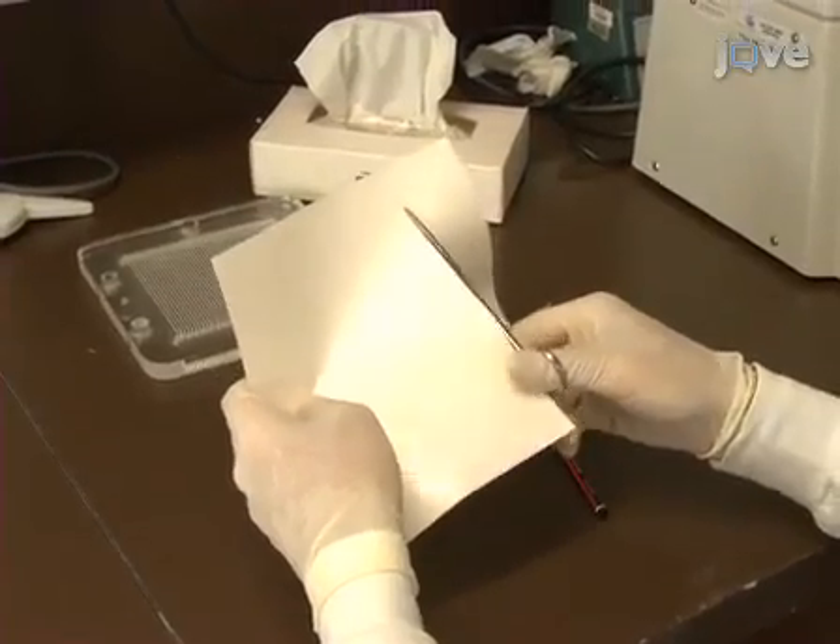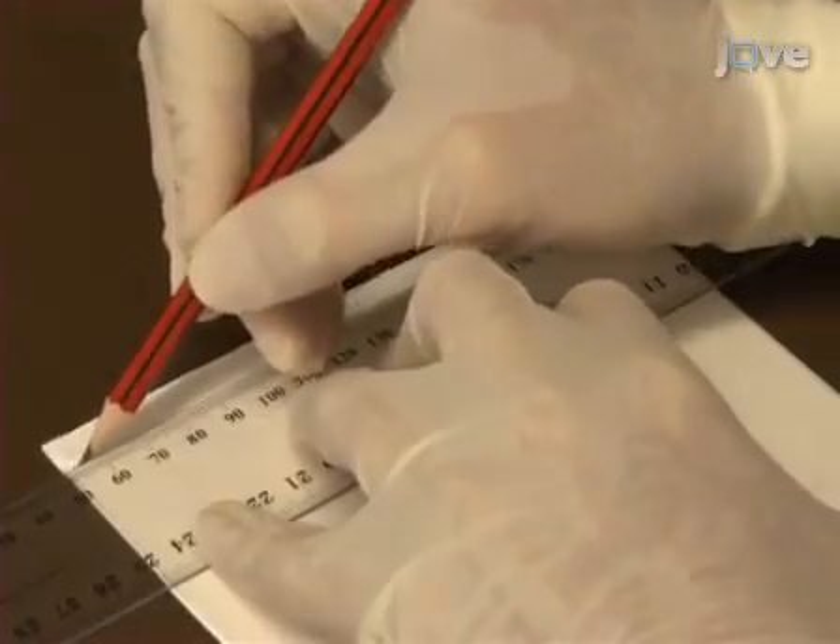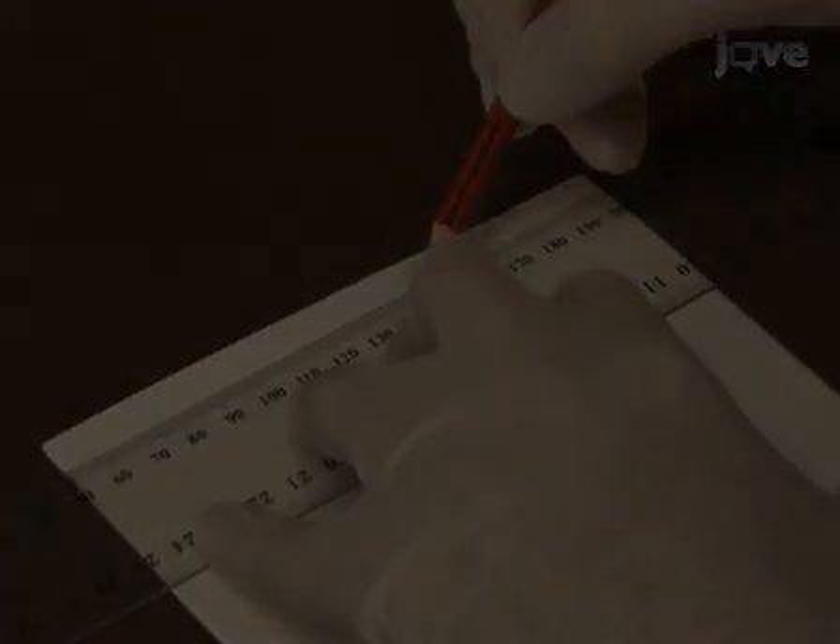Cut the nylon membrane to 15 by 15 centimetres. Using a pencil and ruler, mark off a 0.5 centimetre space across the top of the membrane.